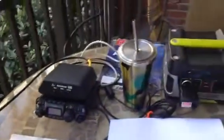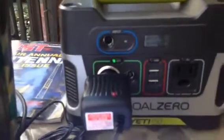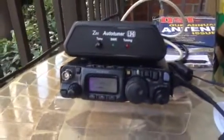I thought you guys might be interested. I am monitoring or simulating a no power outage. I'm using my Goal Zero Yeti 150 as my power source. I'm powering my Yaesu radio and tuner. This is the 817ND and I'm listening to people on all these different frequencies here.